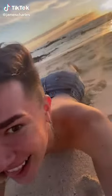Okay sisters. Look at this view guys — not my fat juicy ass, this fucking beach.